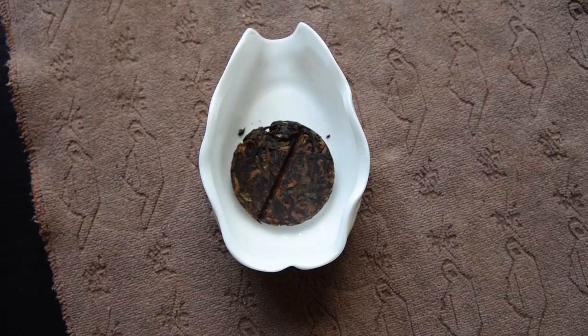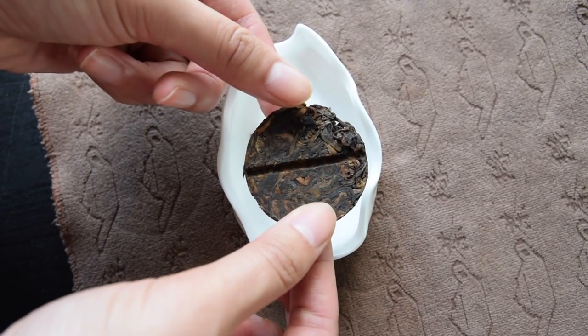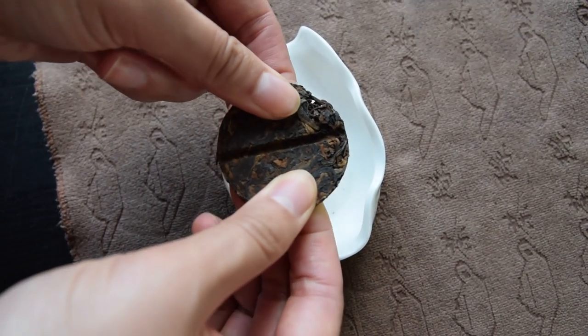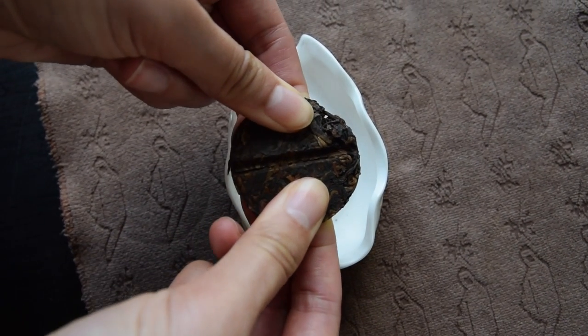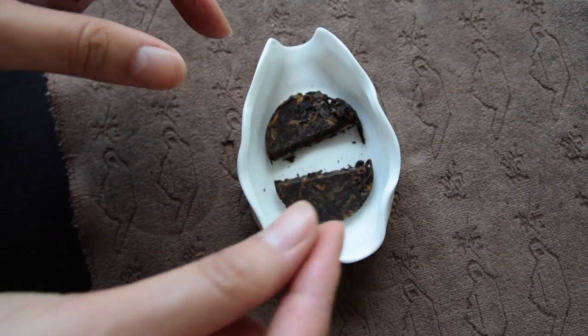This one has a press line in the middle which makes it really easy to snap it in half. One coin is about seven to eight grams, so I'm going to snap it in half and just use around four grams for today's brewing.